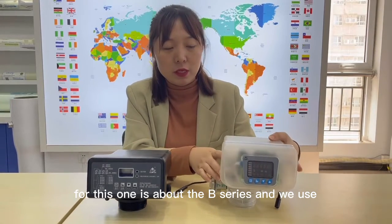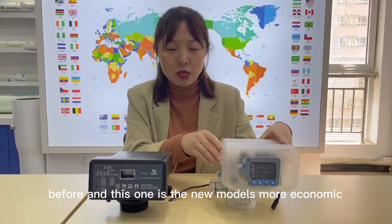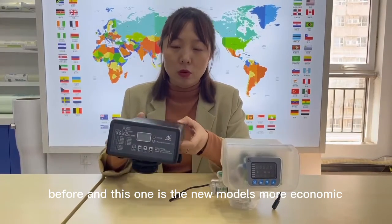For this one, it's about the B-series and the way used before. And this one is the new model, more economic.